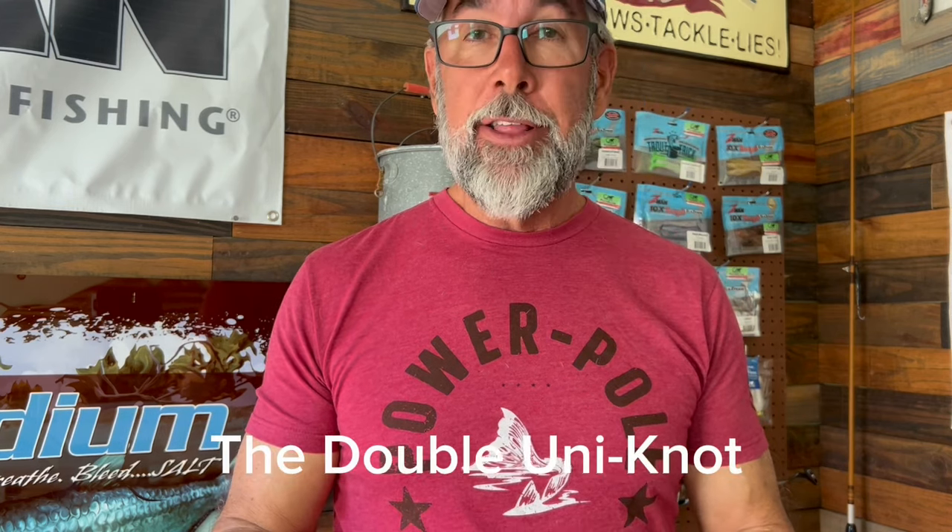I'm going to teach you a knot, and this is a knot my dad taught me when I was a kid. And it's still a relevant knot in fishing today, and it is the double uni knot.